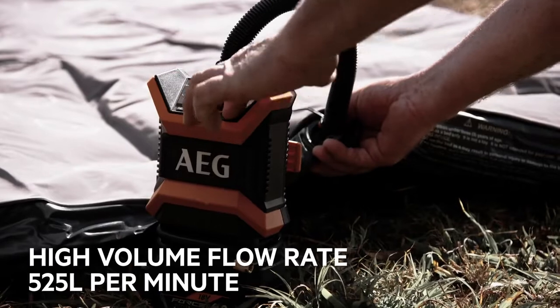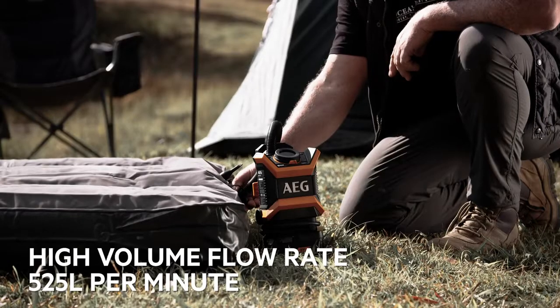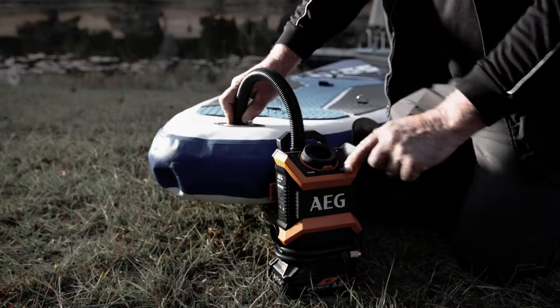In high volume mode with lower pressure, it pumps up air mattresses, pool toys, and even inflatable boats.